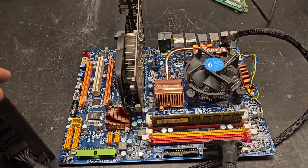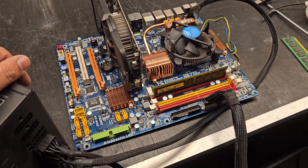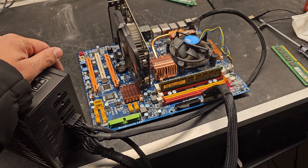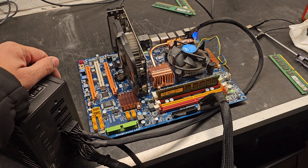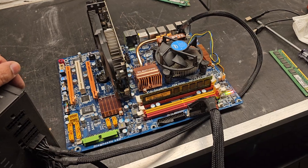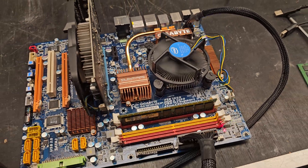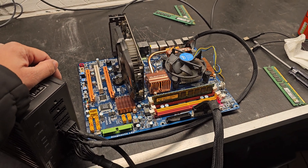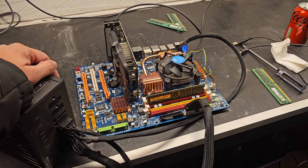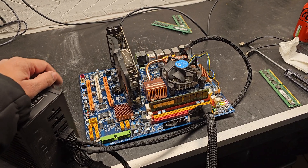If this video has helped you, don't go ahead and start putting all your motherboards in the dishwasher. This is not advice from myself, and if you do do that, you do it at your own risk. And if your house catches fire, it is not my fault. So there you go — have fun and don't do as I do. Catch you in the next one.